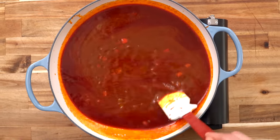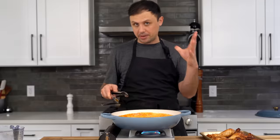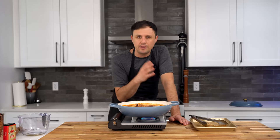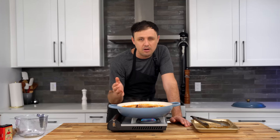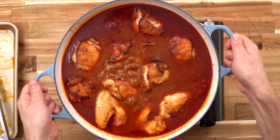I'm blown away by the color of this — it just looks absolutely insane. We're going to put our chicken in skin side up so that skin is still poking out. You can simmer this on the stove over low heat for 45 minutes to an hour, but I'm just going to throw it in a 350 degree oven for about one hour.